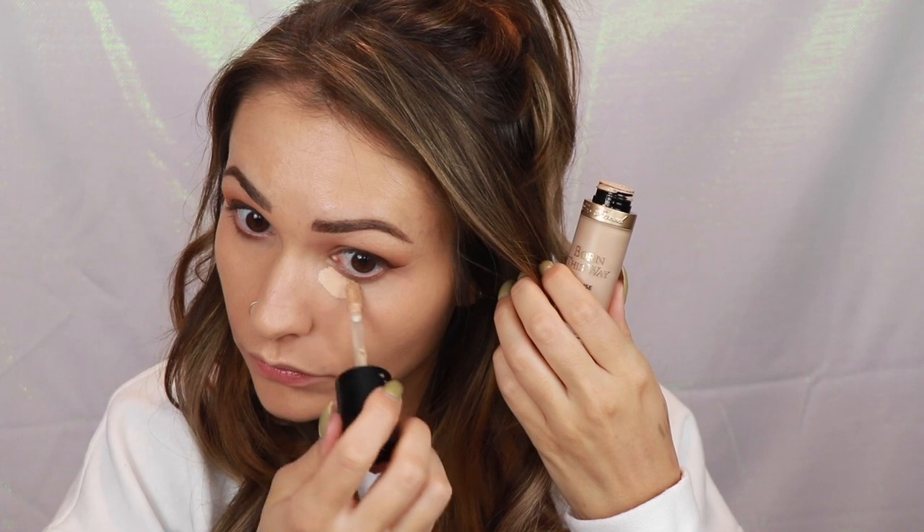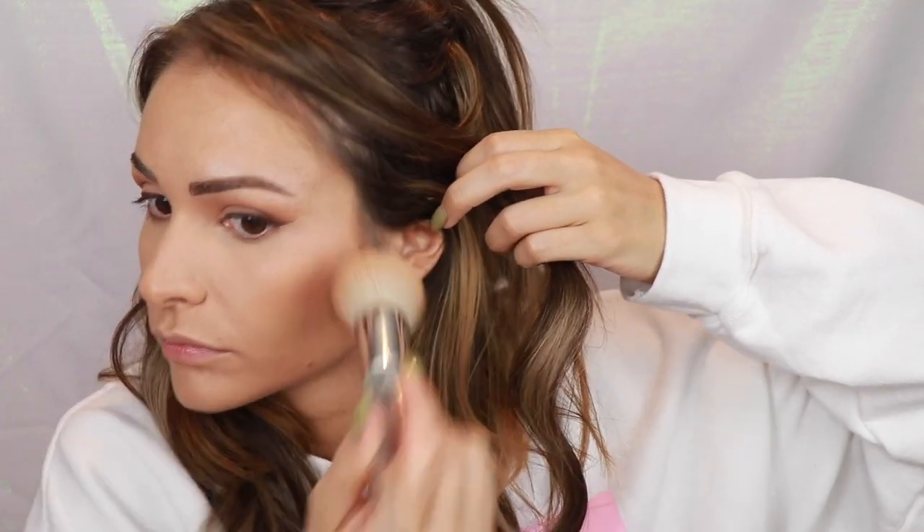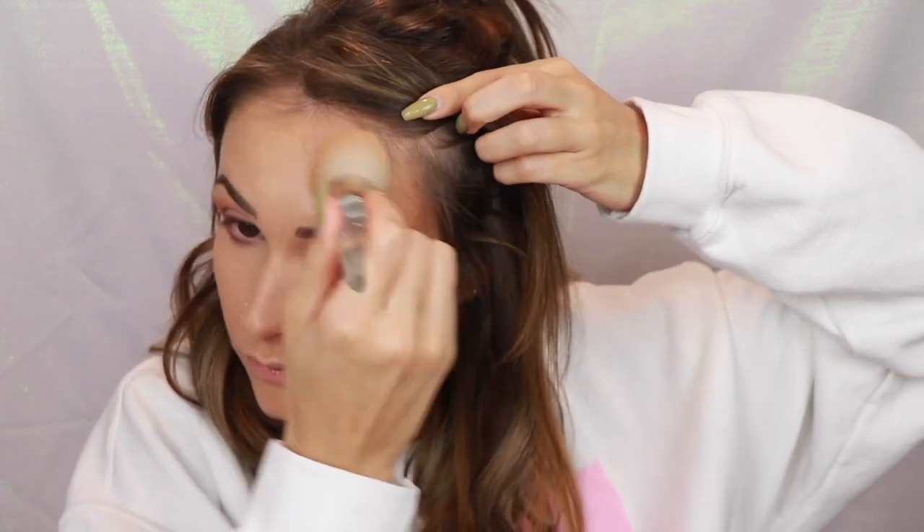For concealer I used the Too Faced Born This Way Concealer — mine is a shade lighter than my foundation to highlight my under eyes and cover dark circles. I'm blending that out with my Morphe sponge, which is a great dupe for a Beauty Blender. Then I picked up the Hourglass Ambient Lighting Powder — I believe it's in Diffused Light. Then I grabbed my Fenty Beauty Contour Stick on an elf brush to give a chiseled cheek and bronzed effect, running it down the sides of my nose and blending with my finger to warm up the product.